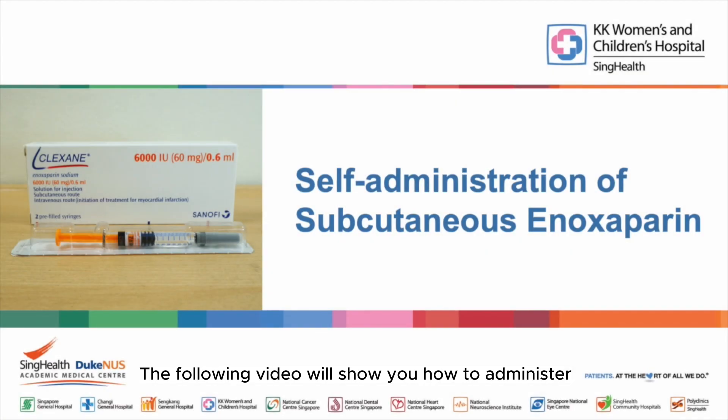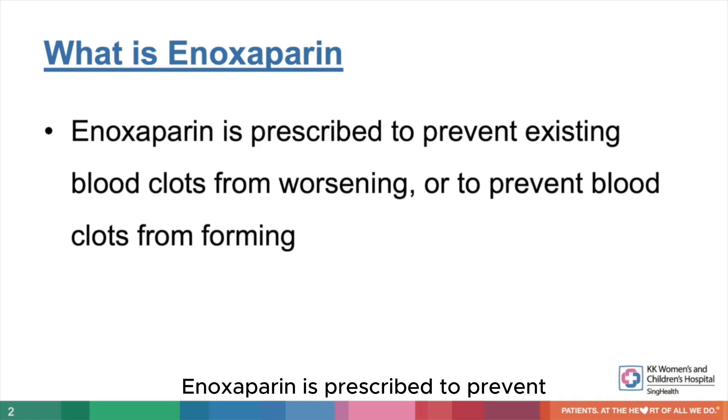The following video will show you how to administer a subcutaneous Enoxaparin injection at home. Enoxaparin is prescribed to prevent existing blood clots from worsening or to prevent blood clots from forming.